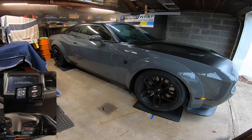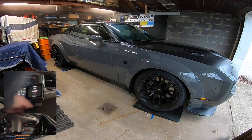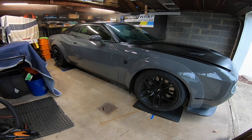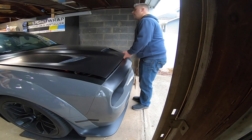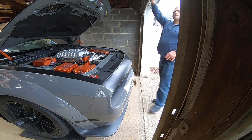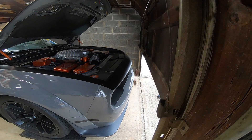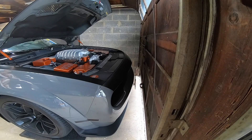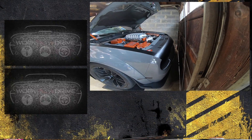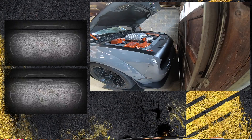If you guys are interested in grabbing yourselves a set of RaceRamps, I'll have links in the description below — the first set to my Amazon affiliate, the second set directly to RaceRamps. Pick whichever one's cheaper. If you guys enjoyed this video, please gently press that like button. If you're stopping by for the first time, please consider subscribing. And as always, thanks for watching.